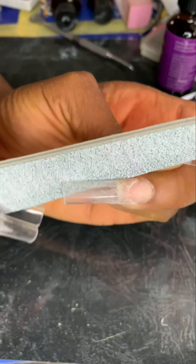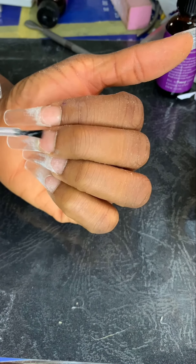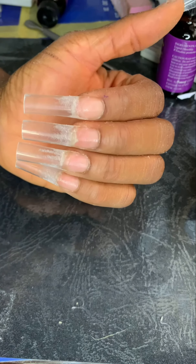Filing the top of the tip is very important so it will sit flush with the natural nails. Then prep with the primer. This is the prepped nail, all ready for acrylics.